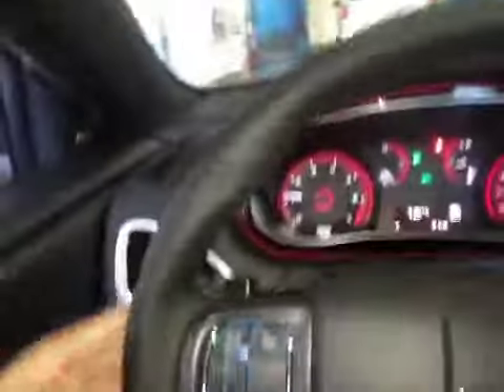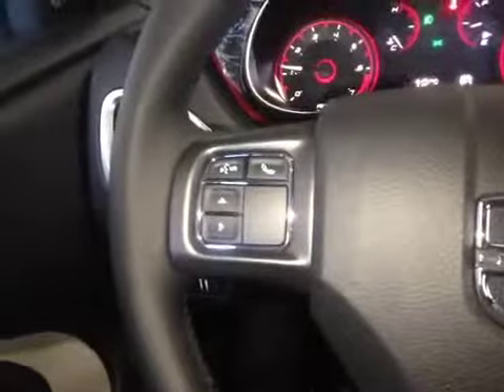Here's your dash. On the steering wheel we have your Bluetooth as well as your dash controls and your stereo sound system controls, just behind and your cruise control.